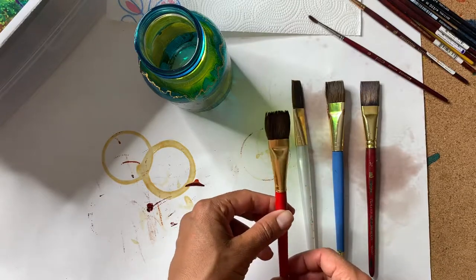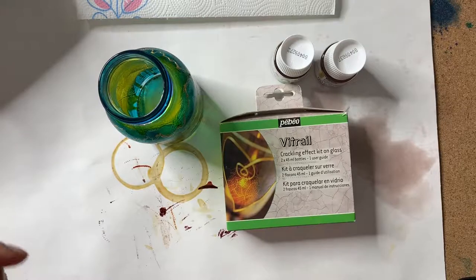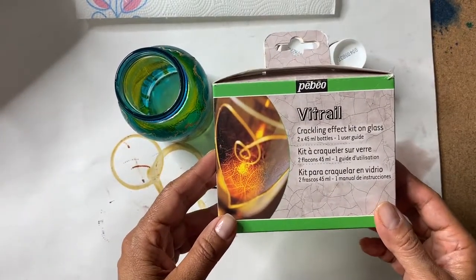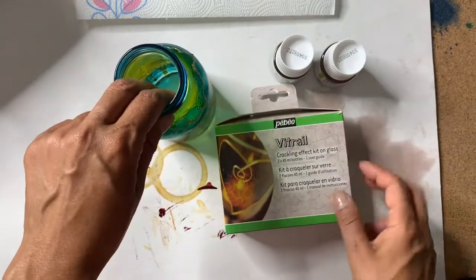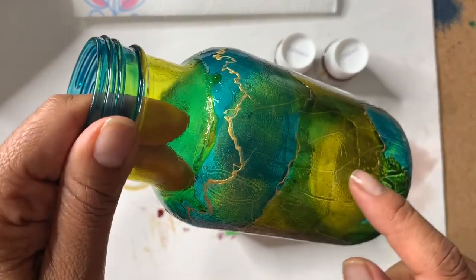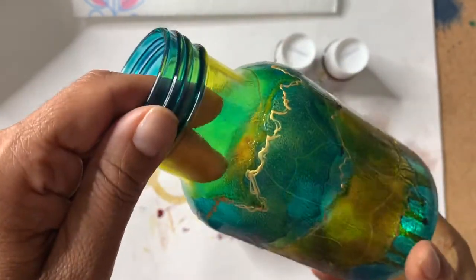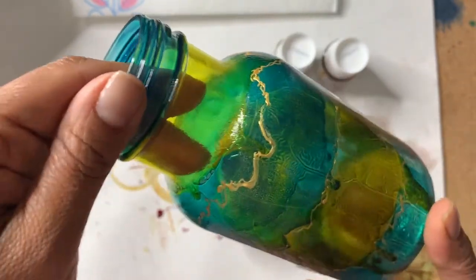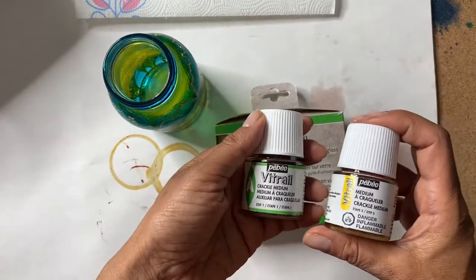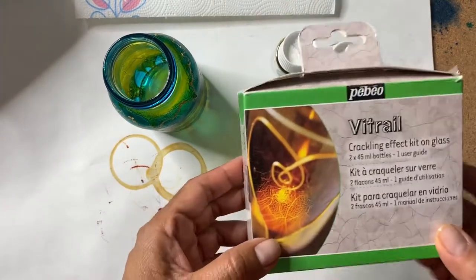The other product I used for this project is the PBO Vitriol crackling effect kit on glass. I really love this product and this effect. If you look really closely, you can see crackling lines on this glass jar I painted, because of that crackling effect. It's very subtle but really beautiful — it gives such a great look. It's a two-step process that you apply after you've applied the paint, and I'm going to show you how to do that.